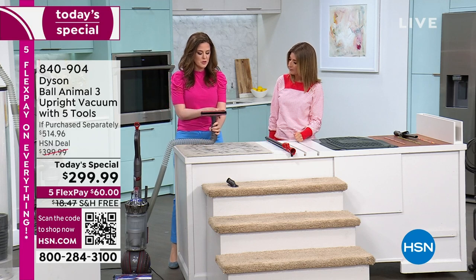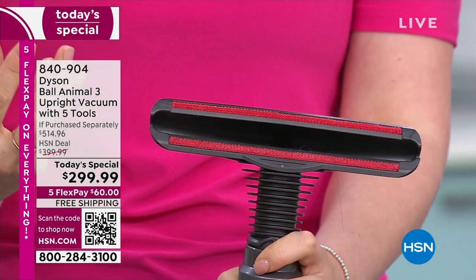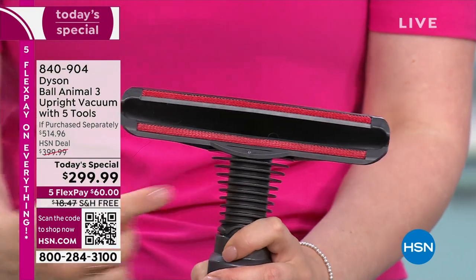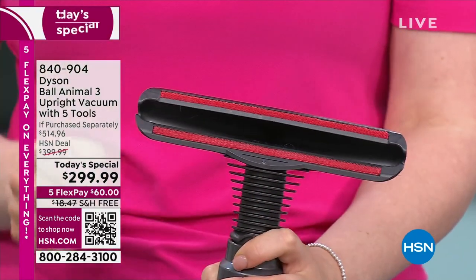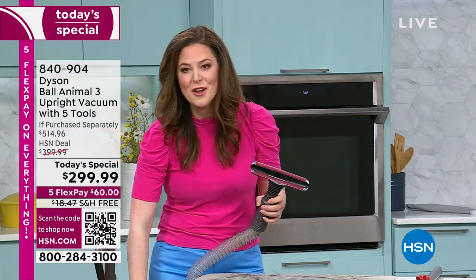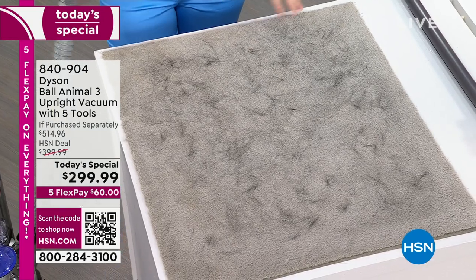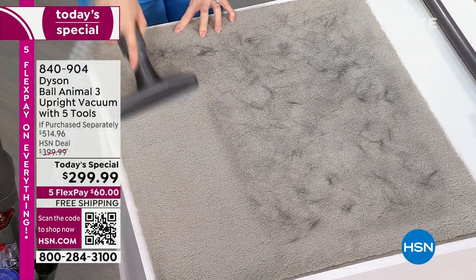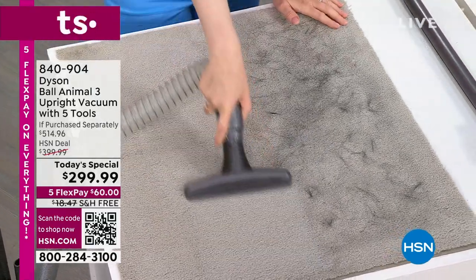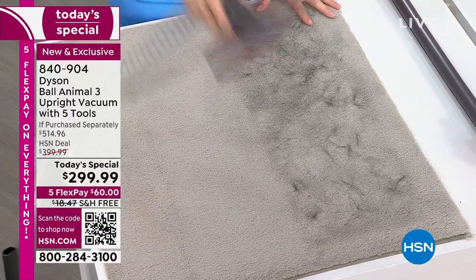That's the magic of the Dyson Ball Animal 3 — you've got the most powerful suction, and that transfers whether you're using it on the floors, carpeting, hardwood, tile, linoleum, or using the handheld tools. Now what we've moved on to is the mattress tool. You're supported with the angle — it's angled to encourage the suction power whether you're using it on mattresses, upholstery, or cushions. You can see those two felt stripes that are going to delicately agitate the surface so the vacuum can suck it all up. It automatically switches off the brush bar when in the upright position. The suction power — the proof is in the pudding.